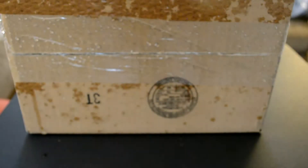Here's the box that came. It was a bit wet. Let's see what came in it. I'm pretty sure I know what it is.